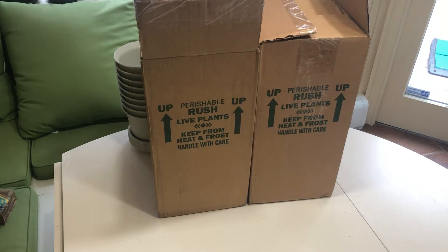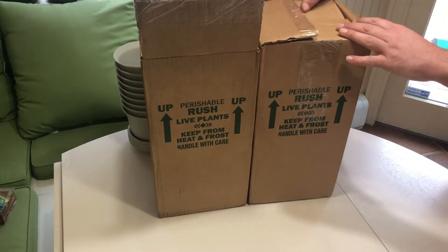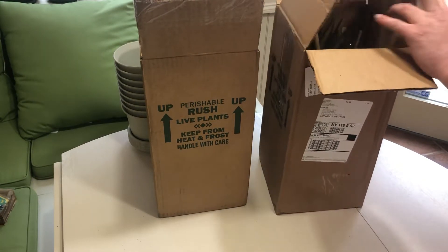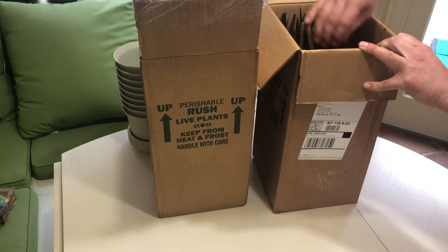These are our life plants we ordered from Amazon. It's a four pack, assorted, about four inches, from Coaster Farms. We wound up buying two packs. We bought them because they say they add oxygen to the air and help purify the toxins in the air as well.